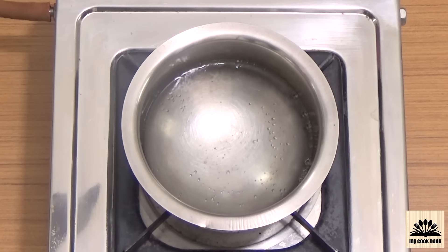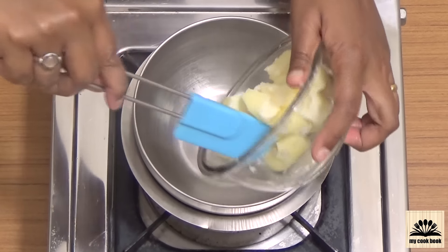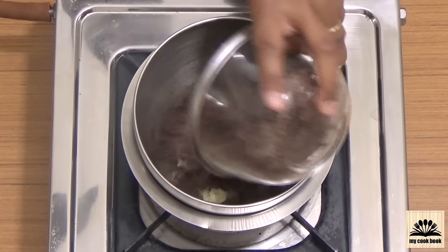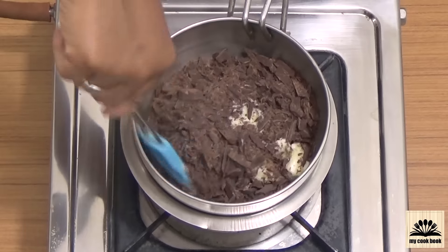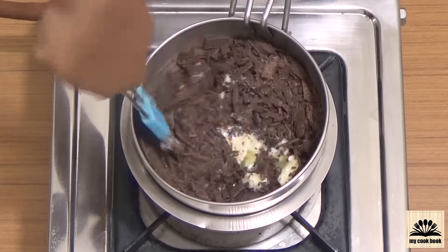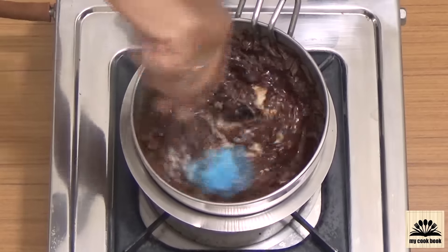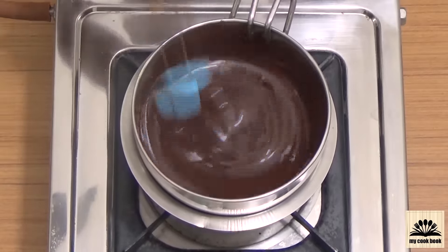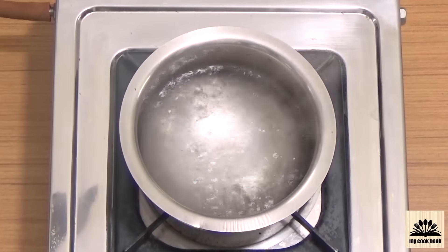Meanwhile, while the cooker is heating, we will make the batter. Start by melting butter and chocolate in a double boiler. To do this, take a vessel filled with a little water and let the water heat on medium flame. Place a bowl over it and add the butter and chocolate into the bowl. Keep on stirring till the chocolate is melted completely. Remove from the heat and keep it aside.